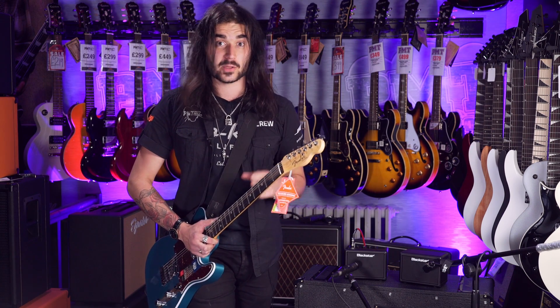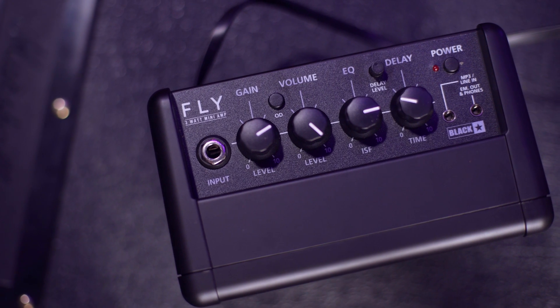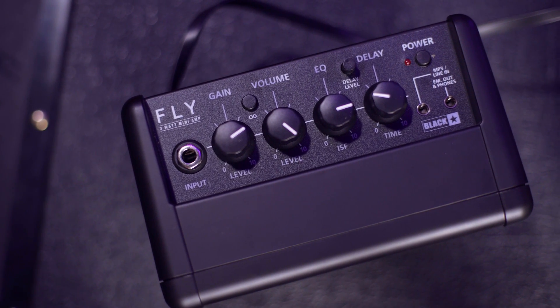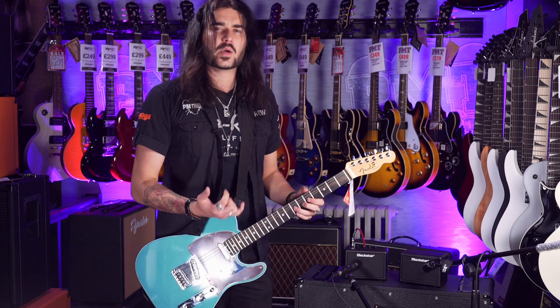Clean sounds, distorted sounds — you name it, it's got it. Super simple setup: guitar in, there's a gain, a volume, and an ISF switch which works as the EQ, shifting the mids from left to right to make it sound more like a British amp or American amp, whether it's on clean or dirty.